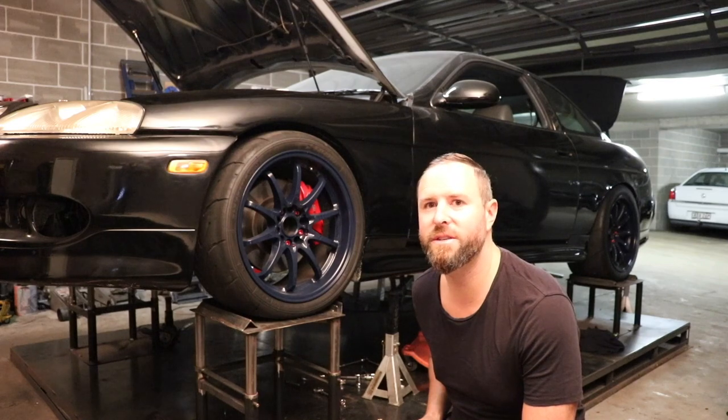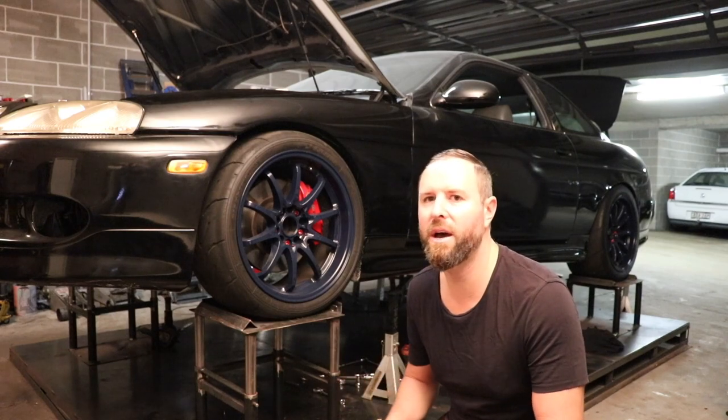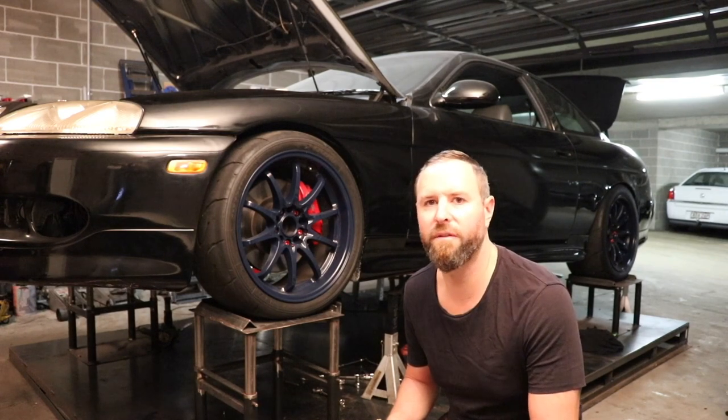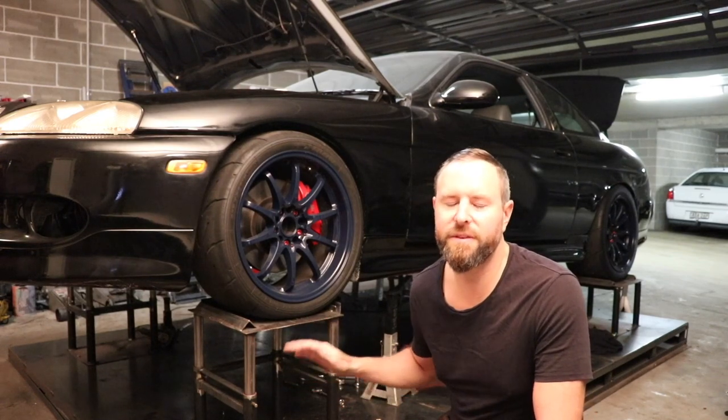Not all jack stands are made the same, so I made my own — here they are behind me. They were reasonably easy to make; you just need a MIG welder and a bit of time and a lot of steel. But this is the only way to get your car up high enough to get the gearbox out and do it without buying a hoist. Other people might do it with other jack stands, but in my opinion those aren't high enough — you're gonna struggle, it's not good enough.